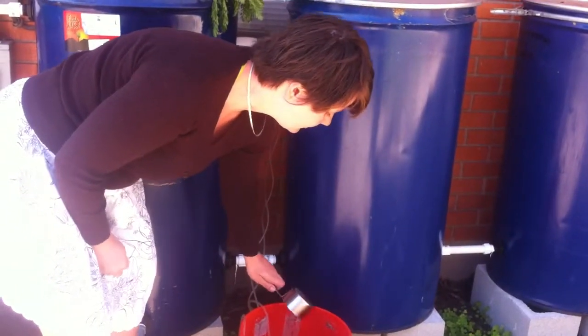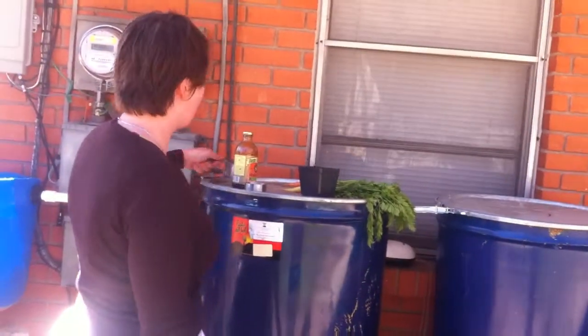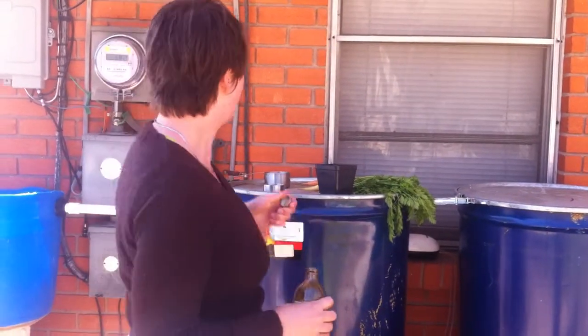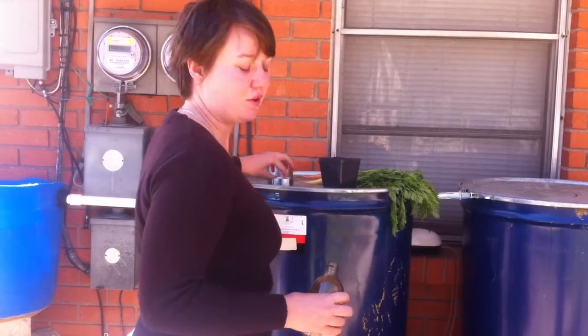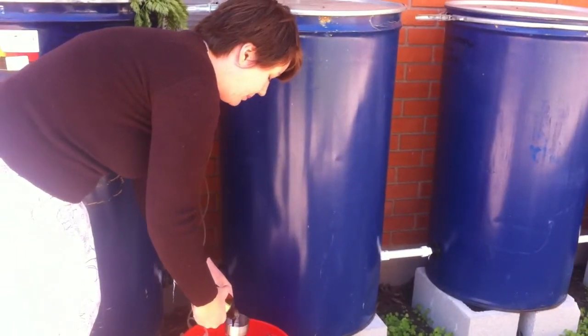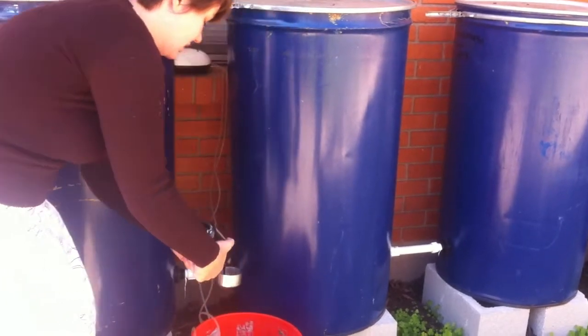So there's our compost — all our little microbes — and then we're going to give them some food. Molasses is my favorite. Any basic sugar will do the trick. If you have some honey or refined sugar that also works, but use unsulfured molasses — make sure it's unsulfured and as close to natural, unprocessed molasses as you can get. We're going to put about a third to a quarter cup of molasses in there.